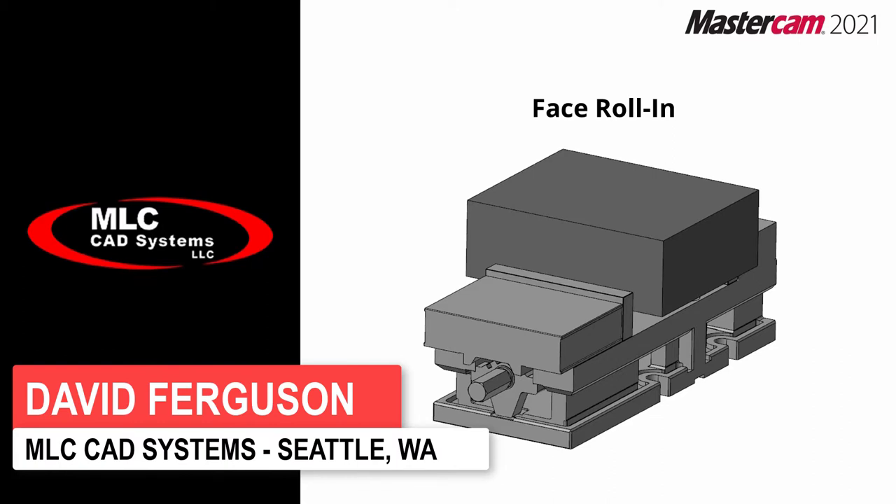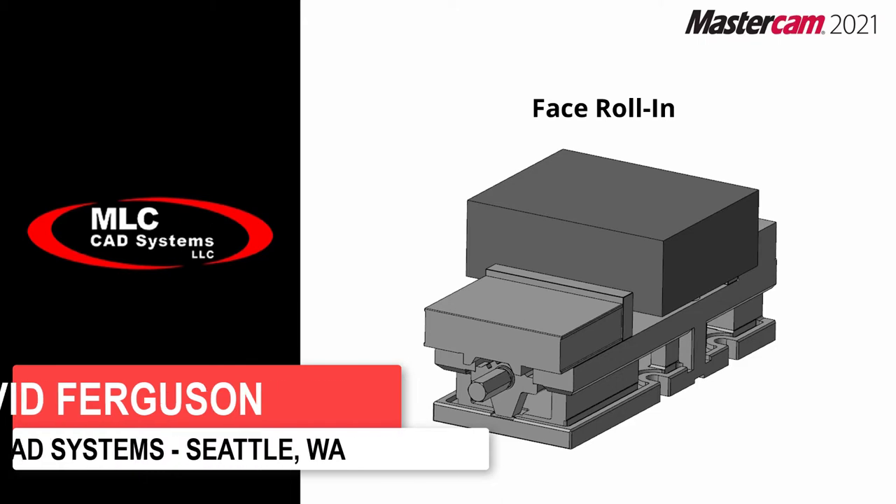Hello, this is David Ferguson from MLC CAD Systems and what we're going to be looking at are some of the changes and new features they've added to Mastercam 2021.